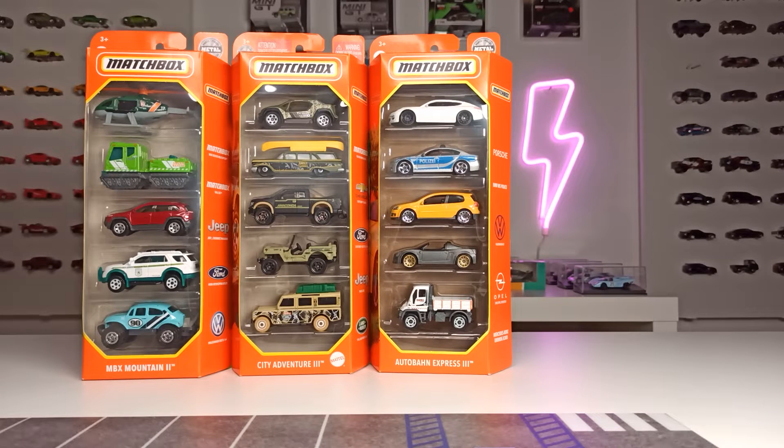Welcome back here on my channel. Thanks for joining me here in my diecast room in Bavaria in Germany. We are back with another episode of Matchbox 5-pack unboxing. Last time I bought these 5-packs at Ali Süd for 5 euros each. This time I got them at Lidl for 5 euros and 99 cents each, which is still a fair price in my opinion.